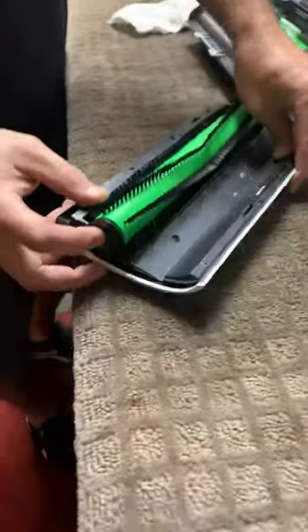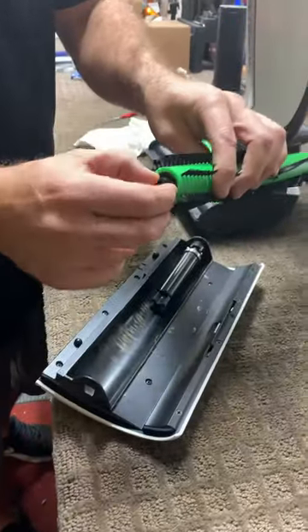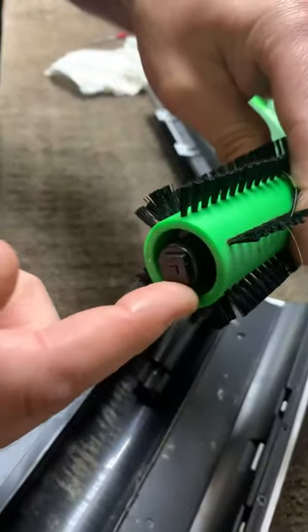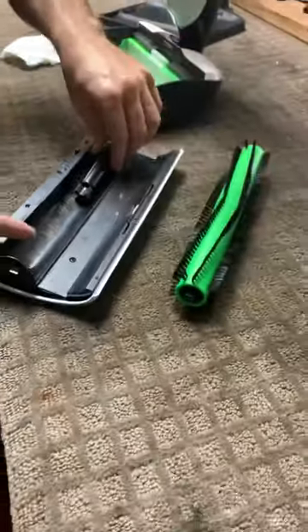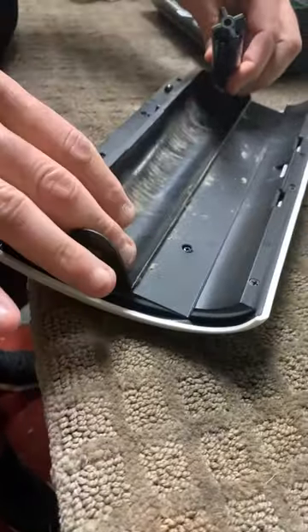We're going to pop off the roller. Make sure you get all the hair out inside here and also the main bearing here — a lot of times hair will wrap around there. Get underneath the motor here, as a lot of hair gets built up there. Wipe that down and get the hair off that motor shaft.